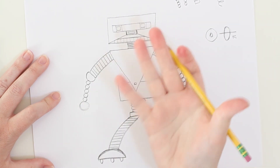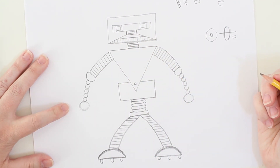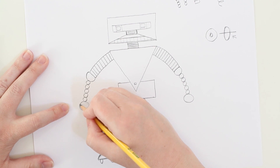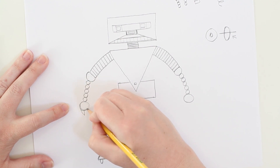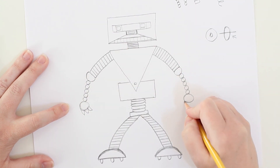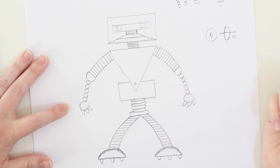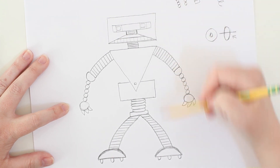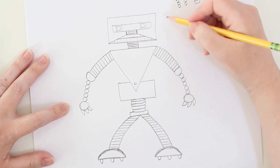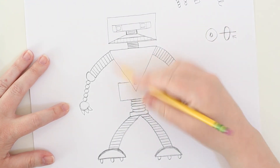Now let's get back to the hands. I'm going to draw some light circles to give me a sense of the palm of his hand. From this point, I don't think I want him to have real fingers — let's give him claws. These are going to be straight lines with a curve: a straight line and a curve, to give the impression of a claw. And just like that, we've got our full-size robot!